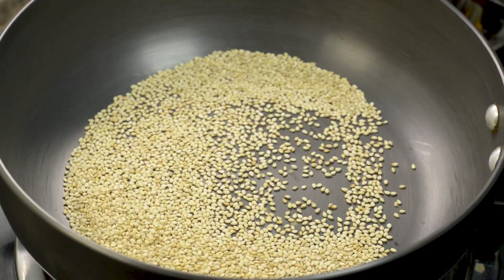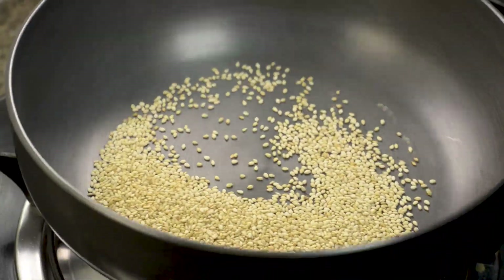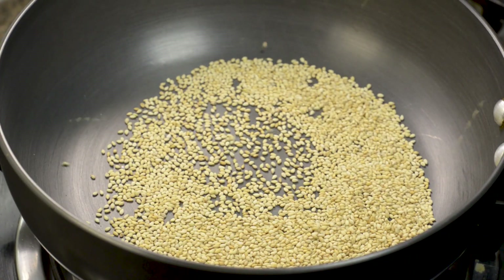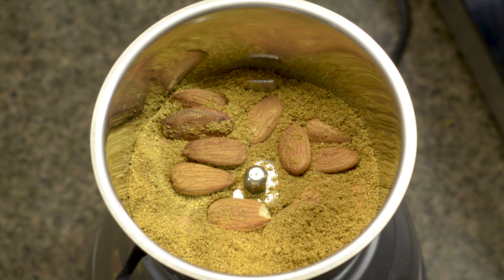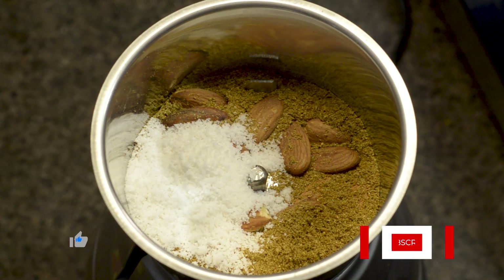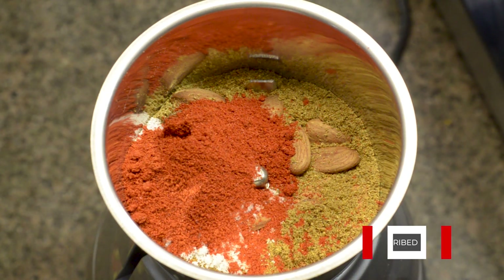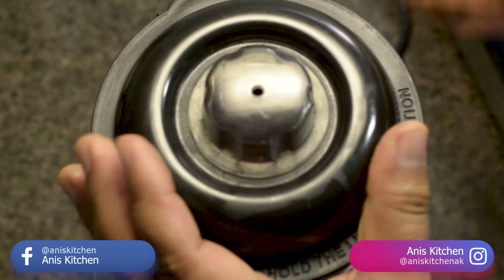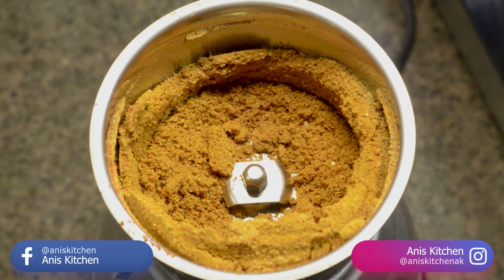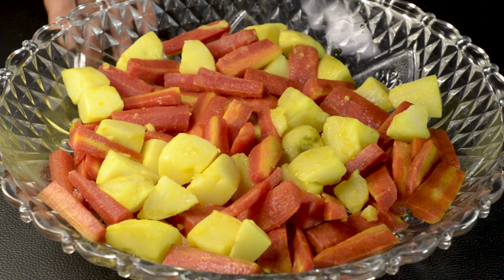The oil is getting hot, so I will reduce the gas. We will add the dhaniya powder like this — 1 teaspoon at a time. Here we have 1 tablespoon of dhaniya powder total, and we will add 1 teaspoon additionally.